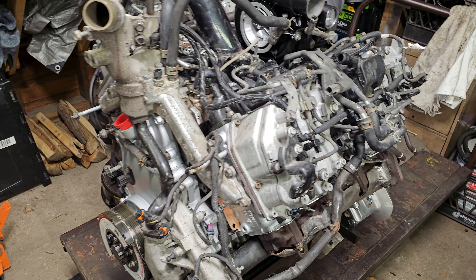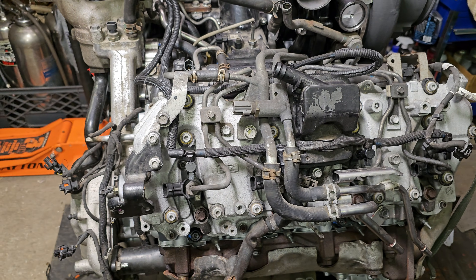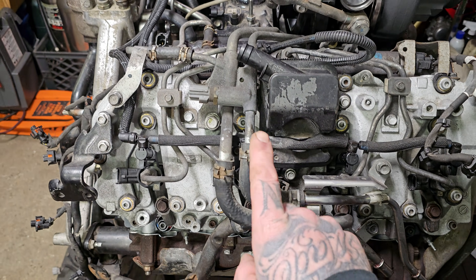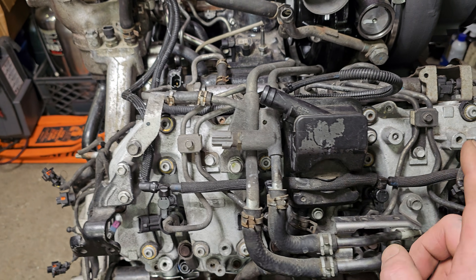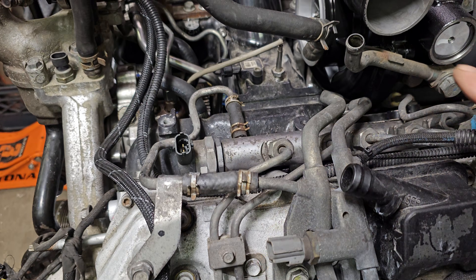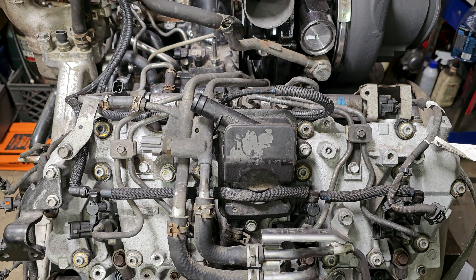It's a bit more accessible right now without any of the wiring on it. This one is a 2011. If your LML looks a little bit different than the one we have here, it's because the feed and return on the 2011s are in front of the crankcase vent. 2012 up to 2016, they're on the back side over here. Same size lines, just a little bit different configuration. Why GM did that I have no idea, but it is only found on 2011s.